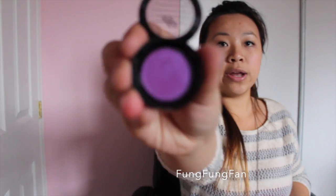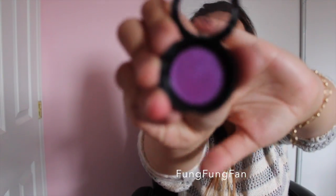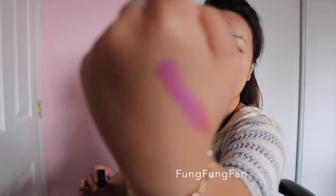The packaging of the eyeshadow is very small and round — very travel-friendly, with a magnetic opening which I really like. It's a rosy, pinky-purple. I'm going to swatch it for you guys — look at that, it is so pretty and so highly pigmented. That was just one swatch! It has this really nice glowy purple to it — really subtle but at the same time really in-your-face. I really like that.